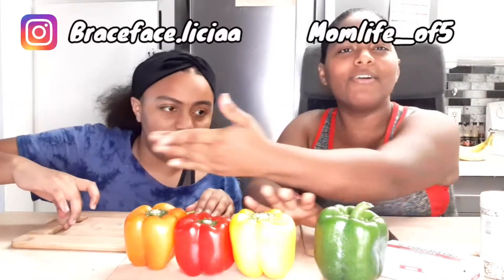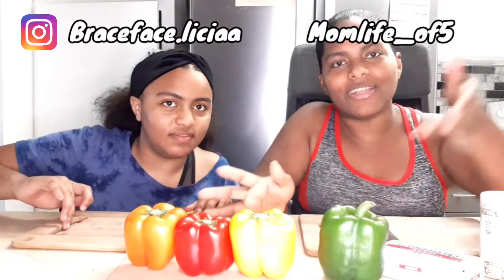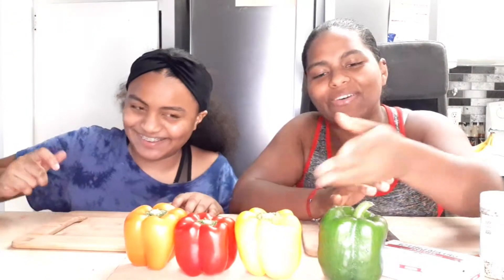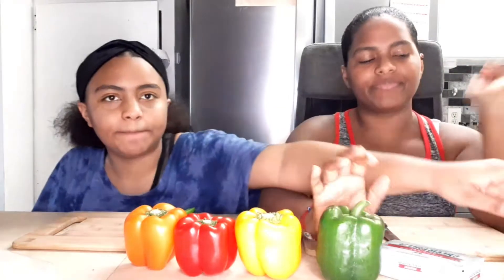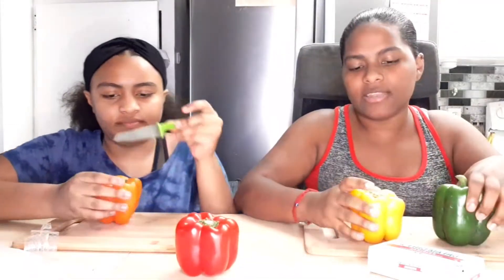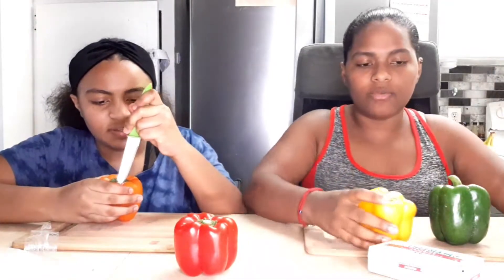So today's TikTok snack — as you can tell by all these beautiful bell peppers — we're going to do cream cheese and bell pepper with everything bagel seasoning. The first thing we're going to do is cut these in half, so she's going to get half and half, and then we'll see.